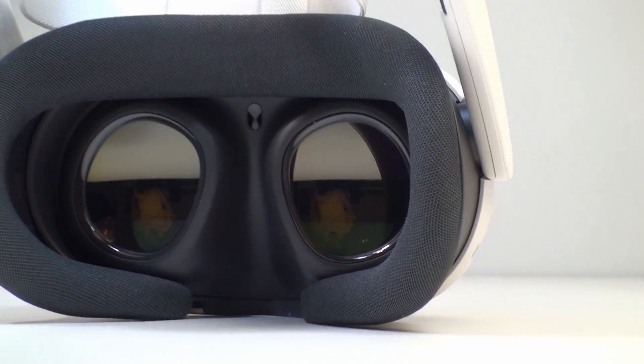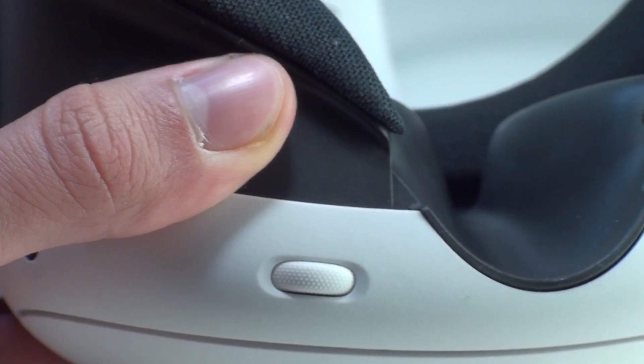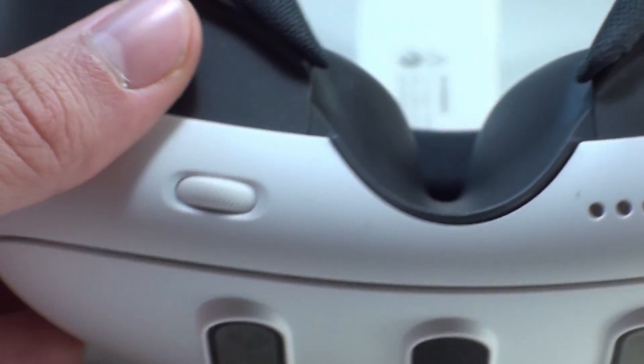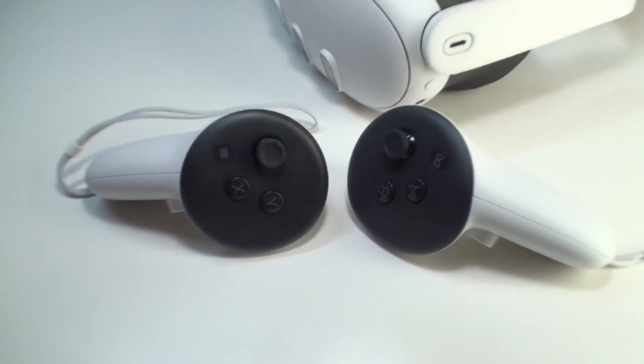Let's proceed to adjust the lenses. Quest 3 offers a wide range of adjustments through the rotation of a wheel located at the device's base. Rotate the adjustment wheel until the selected object is clearly visible or legible.